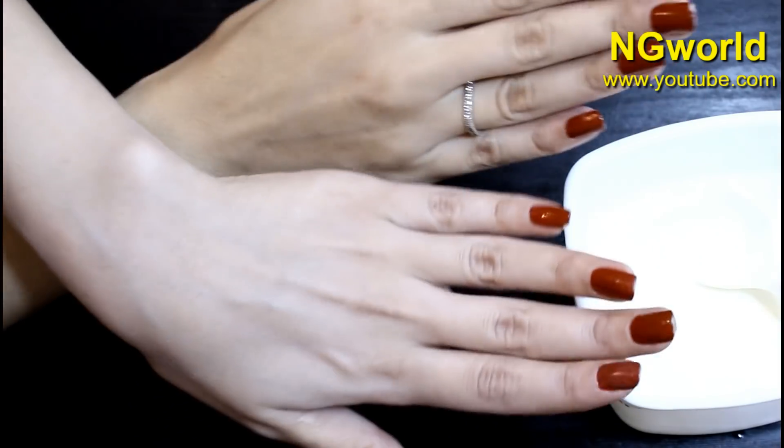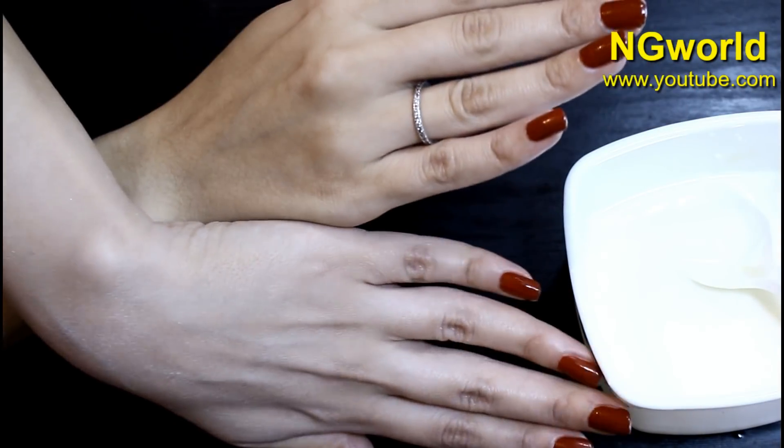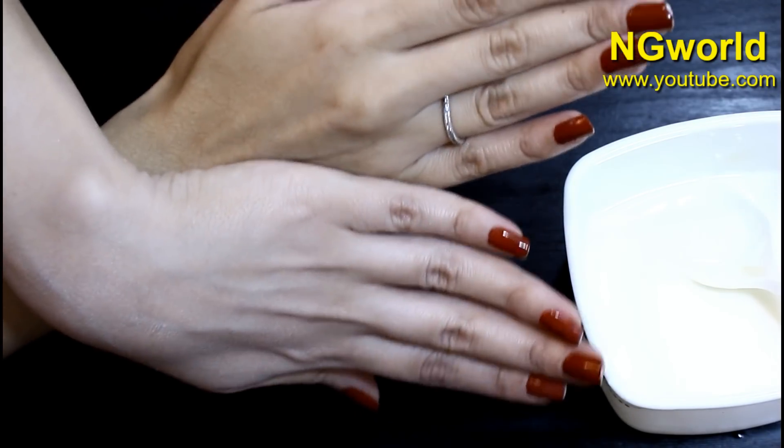The result is in front of you — from the first use you will notice a result. It whitened the skin tone from first use.